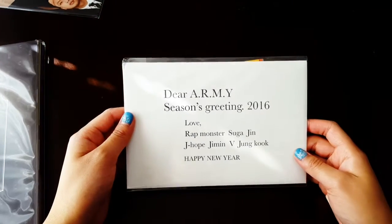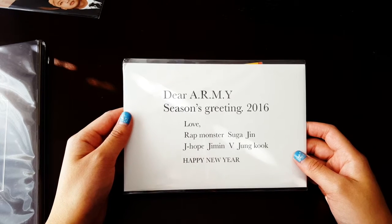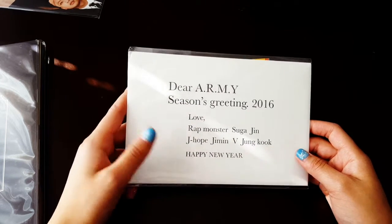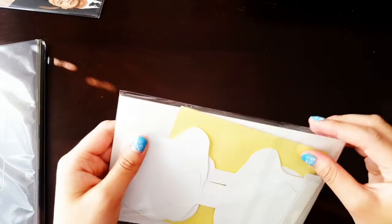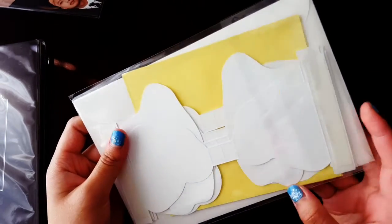Now we have the 'Dear ARMY Season's Greeting 2016' card. Love — RM, Suga, Jin, J-Hope, Jimin, V, Jungkook. Happy New Year's! I'm guessing these are all the goodies like the stickers and standees.